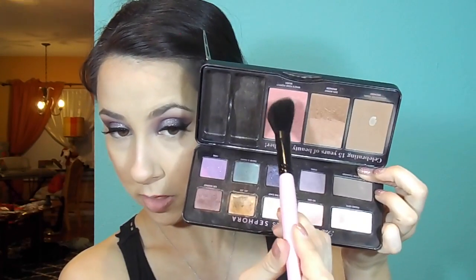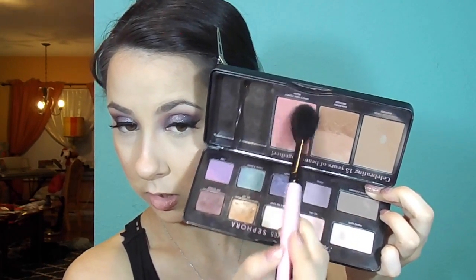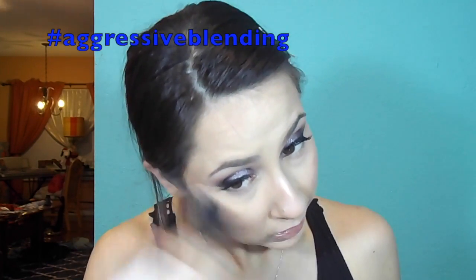Then I'm going to do my blush. I'm going to take a small angled brush and use this Too Faced blush in Who's Your Poppy, just swirling it on the apples of my cheeks and bringing it back. Then I'm going to blend everything out with a clean duo fiber brush to blend everything together on my face and dust away that bake.